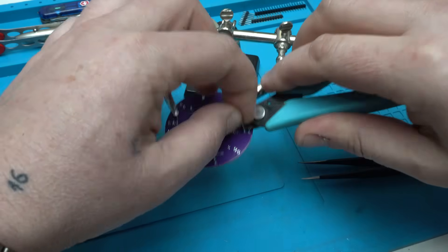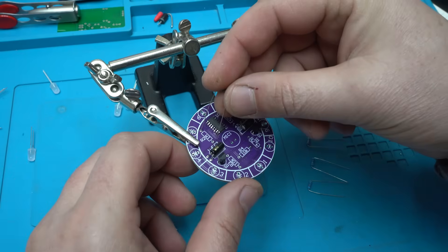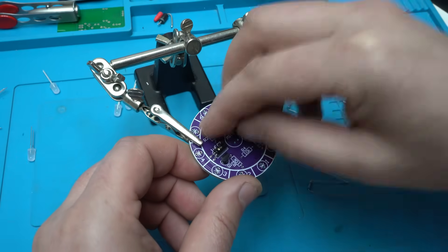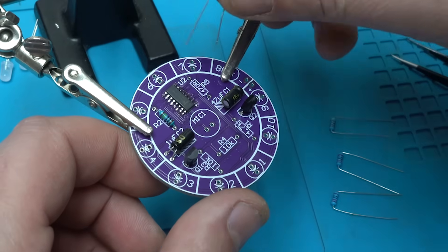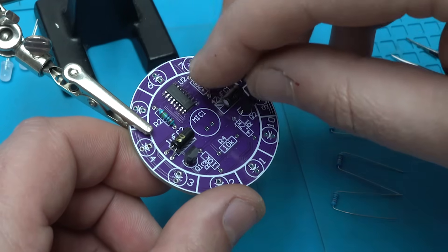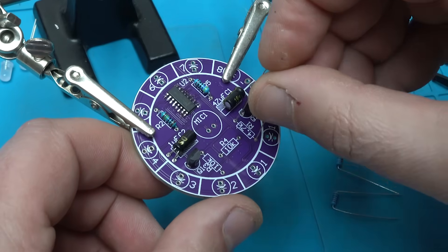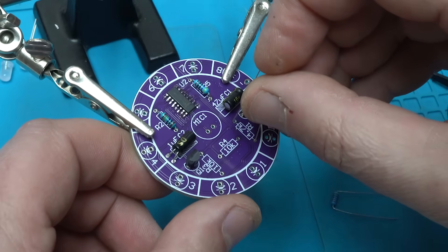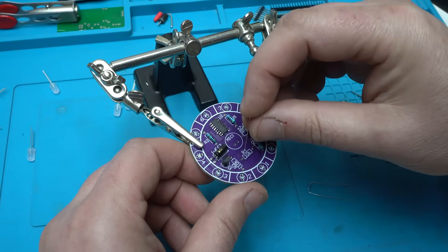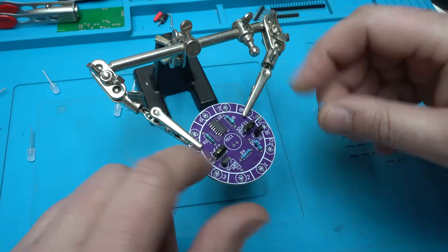Next is soldering the resistors — all five of them. One mega ohm, 470 ohms, 4.7 kilo ohms, and these are 10 kilo ohm resistors. Everything is marked on the PCB.